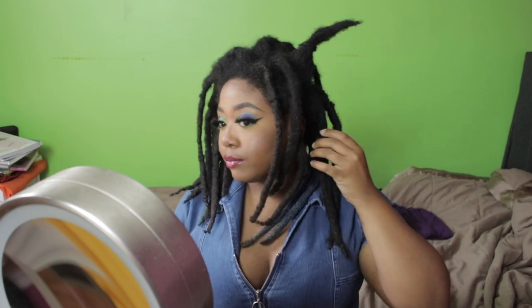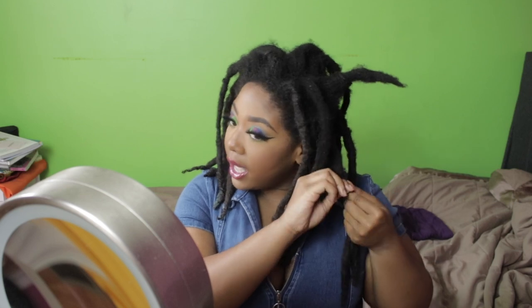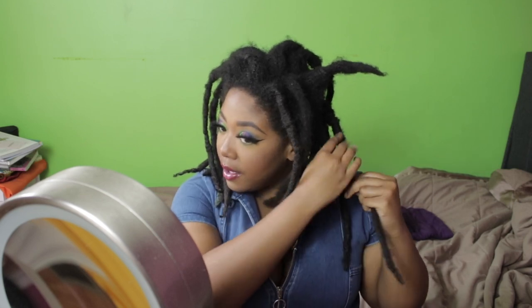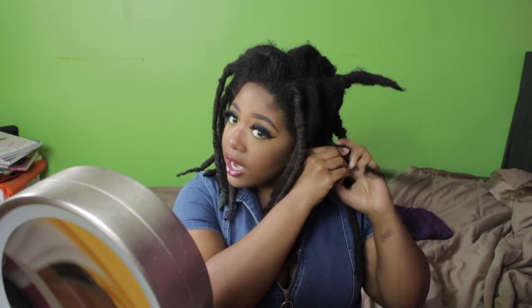This hair looks rough, okay. So in a couple weeks, maybe a month, I might add something to my hair — we'll see when we get there.